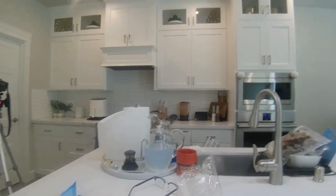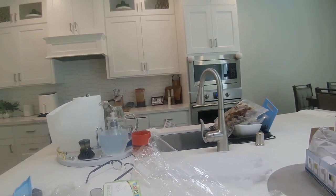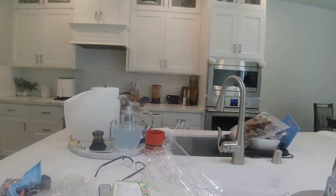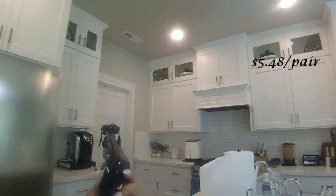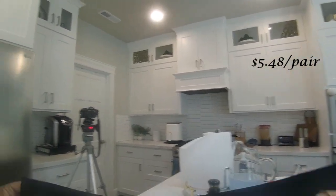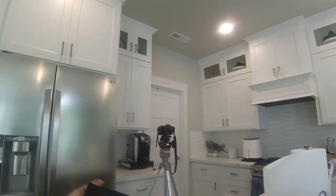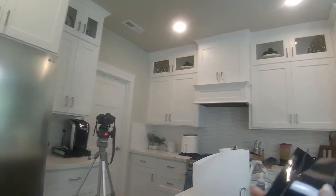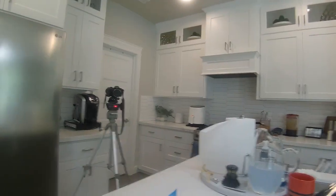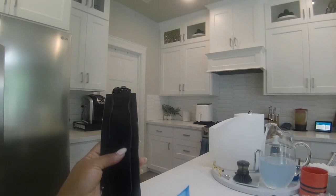I'm excited about these — rubber gap fillers for between the stove and the counter. They're flexible and easy to clean, and they keep crumbs and debris from falling in that gap. I think I ordered two, or the pack came with two. I think I'm really going to like these and may order more to have extras on hand.